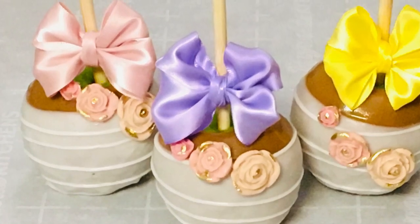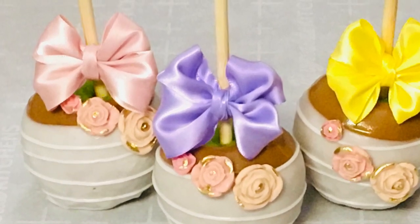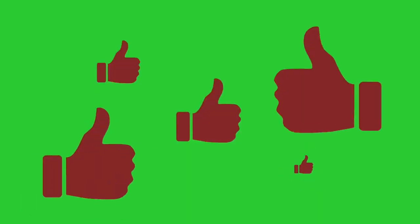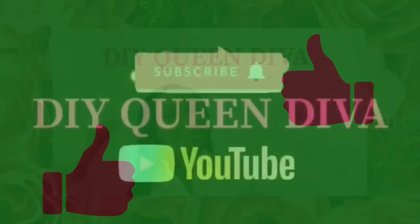I'm making caramel chocolate candy apples today, but before I get into the video let me introduce myself. I'm a DIY Queen Diva. Make sure you hit that like, subscribe, and bell button to keep updated with me and all of my videos on the weekends.